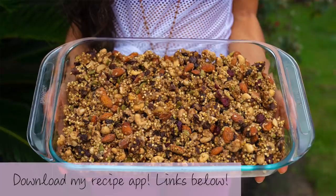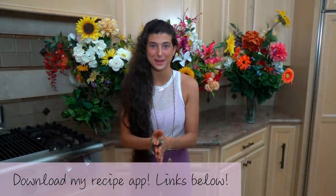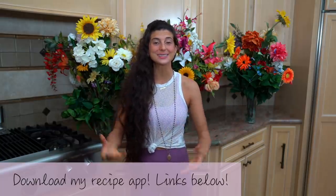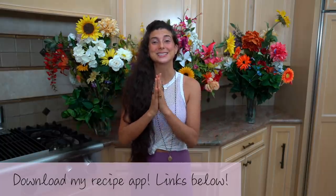Kids will love it too. And I have just added this delicious recipe into my fully raw vegan recipe app. So for those of you who want the exact recipe and want to have it with you on your mobile devices, you can download my app by clicking the links in the description below — it's available on iTunes and Google Play.